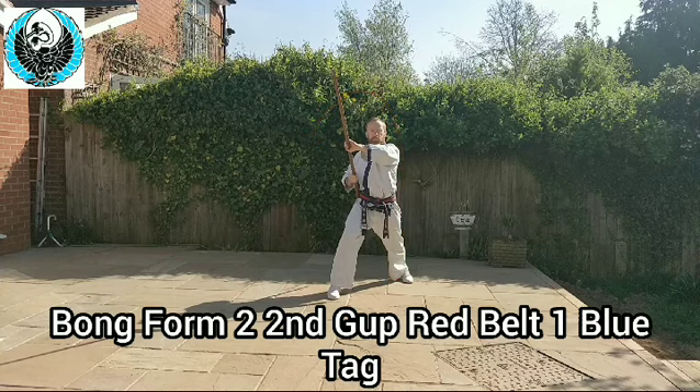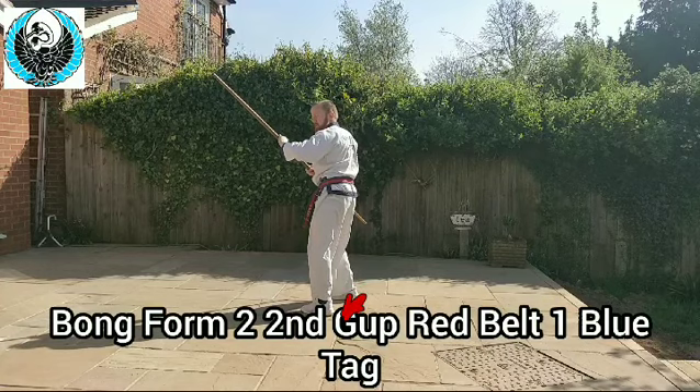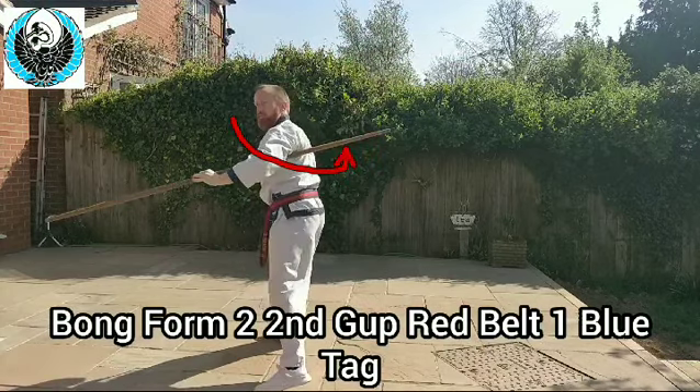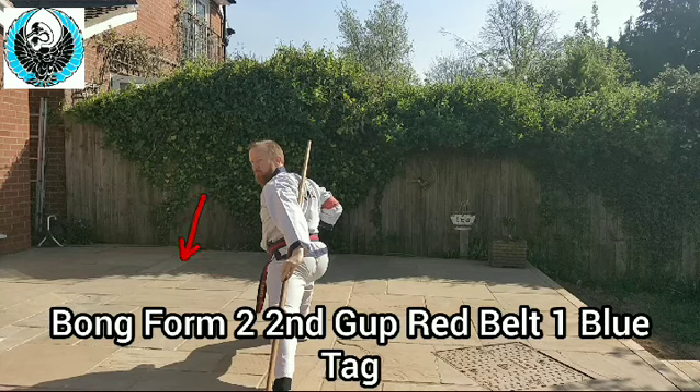Left leg comes over, feet close together, bring it round and spin — just like bong form one — two directions, round and spin. Left foot steps forwards, direction changes from north to south into a low reverse block. Left leg comes forwards, right hand comes round and tucks in. You're looking north but all your body weight is facing south, feet in line. Now change — go to a lunge position and drop to your left knee carefully. Block above your head — high block — someone's hitting you here. Then slam the stick onto their feet.